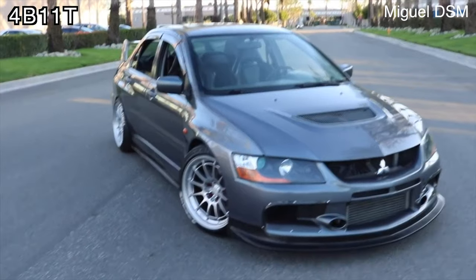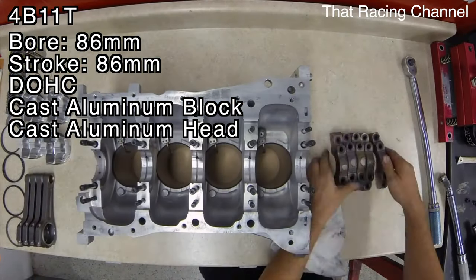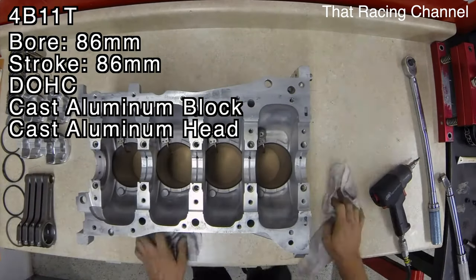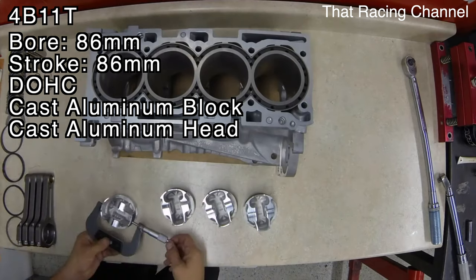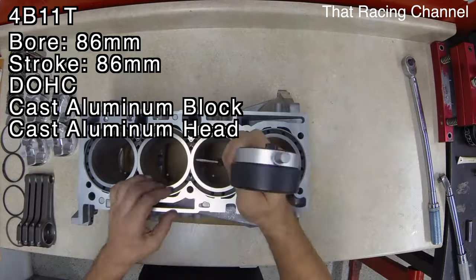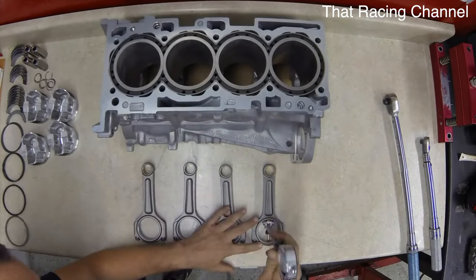Inside the 4B11T you'll find an 86mm bore and an 86mm stroke, making this a square engine. It features an aluminum block and an aluminum head, which is different from the 4G63 which used a cast iron block. The block is semi-closed, which is pretty strong. Up top you'll find dual overhead cams with Mitsubishi's MIVEC system on both the intake and exhaust camshafts. The aluminum block is about 26 pounds lighter than the 4G63's, and it also offers much better cooling and thermal efficiency.